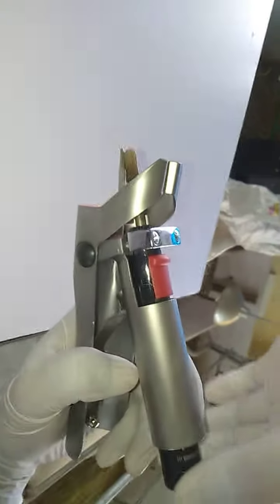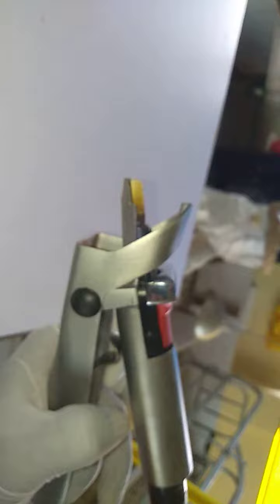Look at this. This is the new upgrade machine. First, you need to hit it. This is open. After this, this is high low. First, you need to hit it.